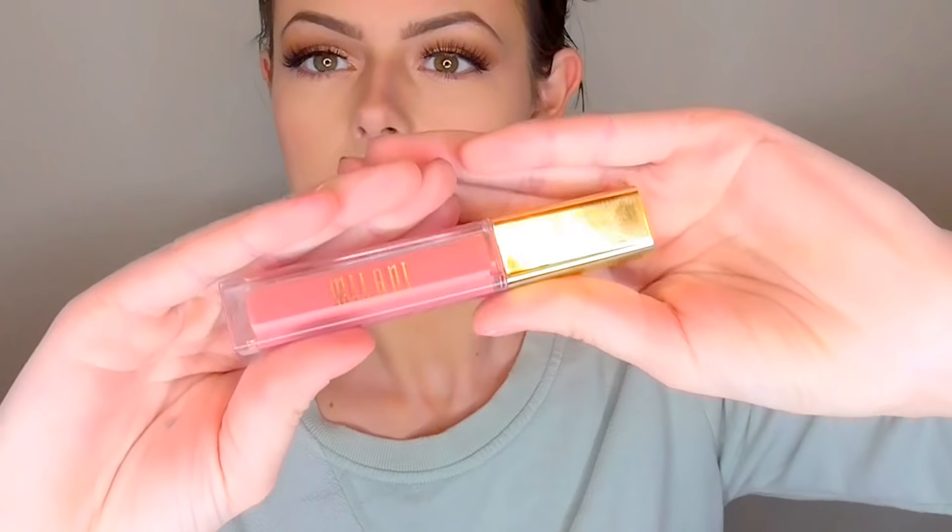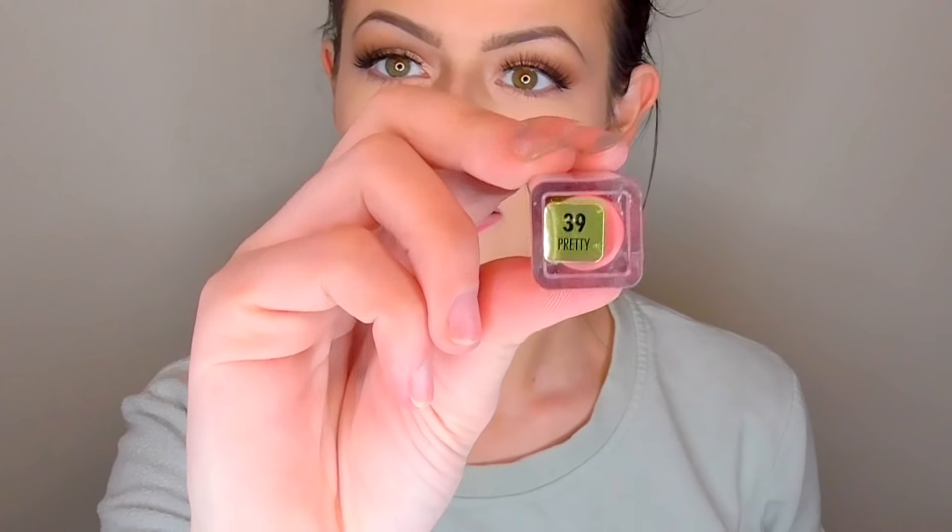Moving on to lips — I'm going to line my lips with the Wet n Wild Perfect Pout Gel Lip Liner in Never Petal Down, then put some liquid lipstick over it. For liquid lipstick today I'm using the Milani liquid lipstick in the shade Pretty, and I'm filling in my lips with that.